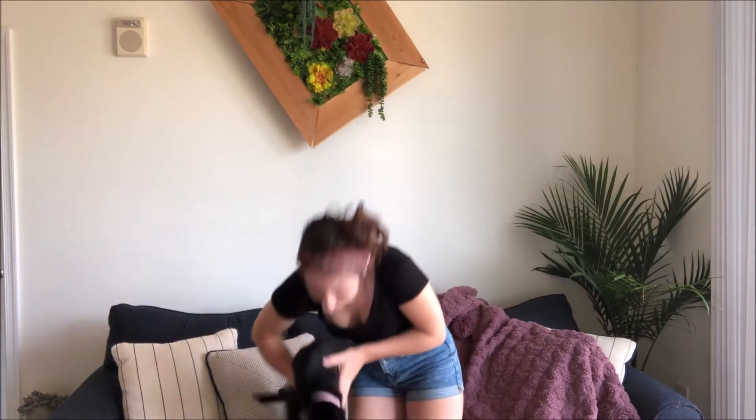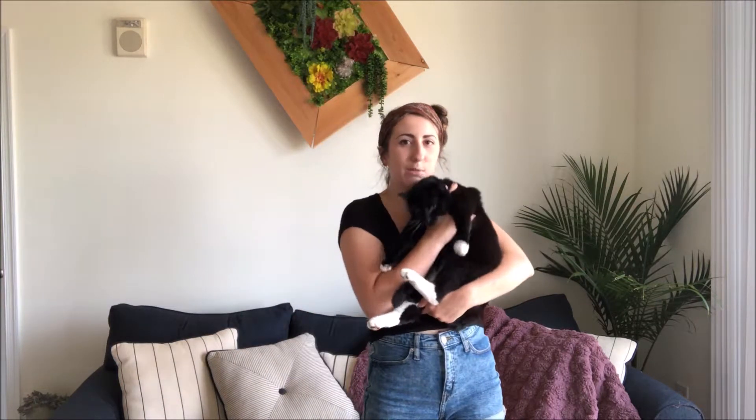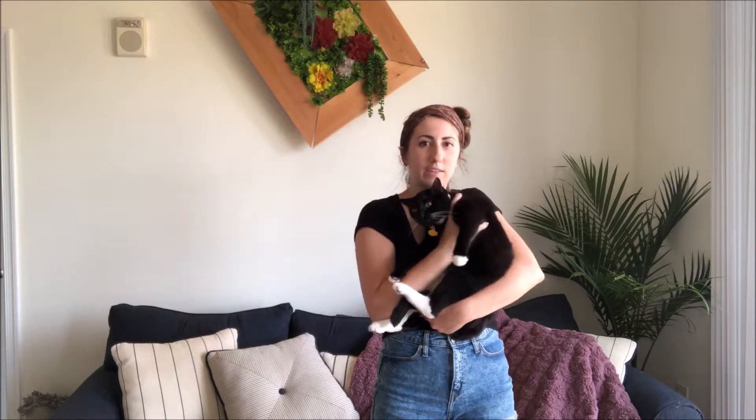Hey baby, do you want to say hi? Hi! Say goodbye. You hate being picked up. Bye bye!